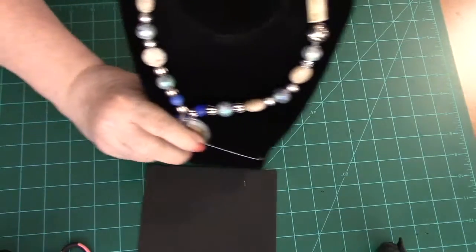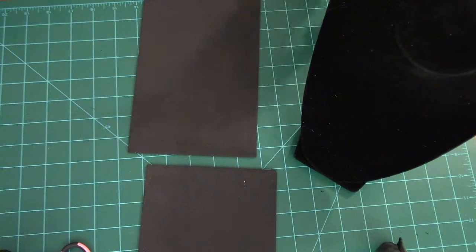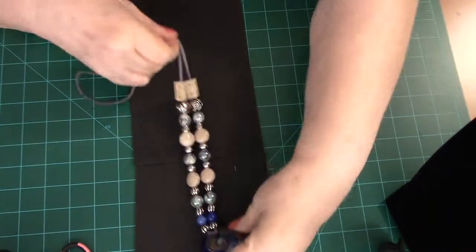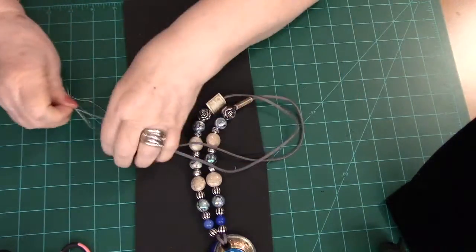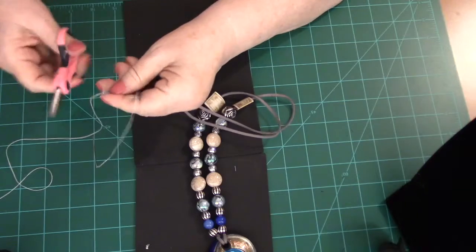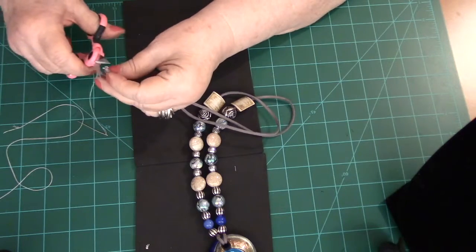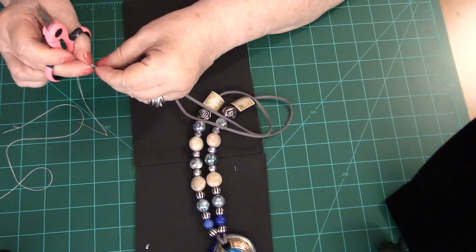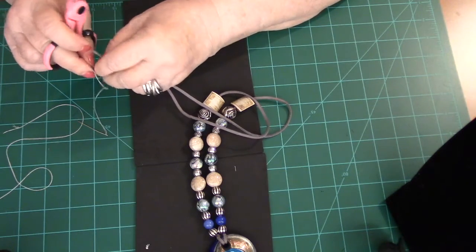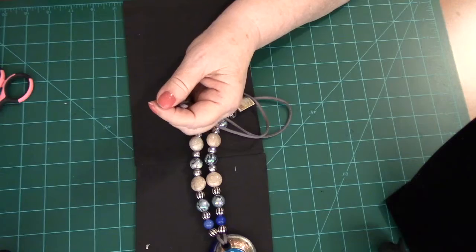Next I take the necklace, lay it down, take my cords, and first get rid of these needles — I just cut off the little knot that I formed and take it out of the end of my cording. As soon as I get that knot out of there it'll be ready to go. I put my needles aside and that's done.